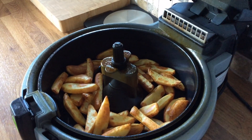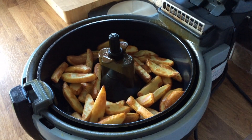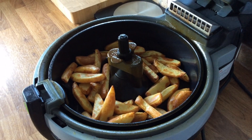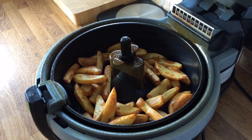Here they are — they've been in the Actifry for about 30 minutes and they're looking lovely, brown and crispy on the ends. They'll be absolutely gorgeous. I'll show you our plates and what we're having them with in a second.